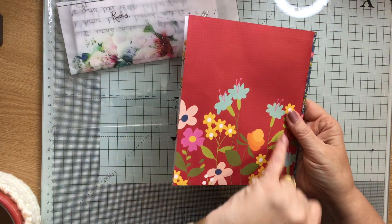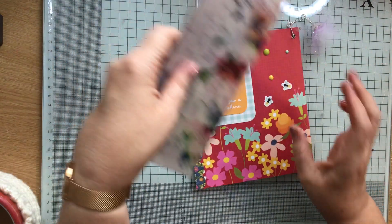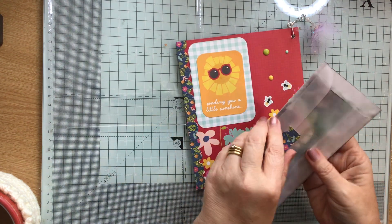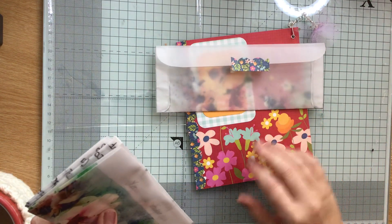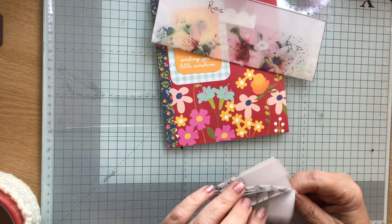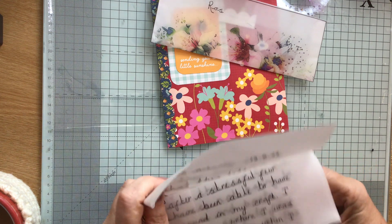And then on the back is the same paper, so this is her letter to me. She's used a bit of this scalloped edging that is on there, so everything coordinates. That's the envelope that I'm sure she's made herself, and this is the gorgeous letter from her.